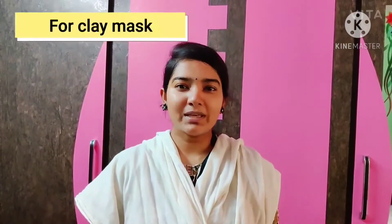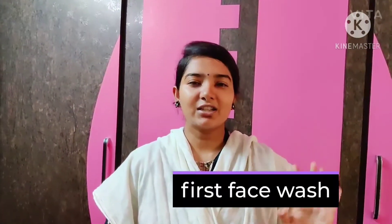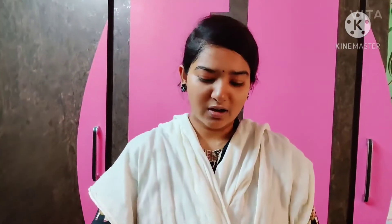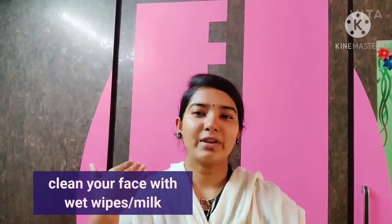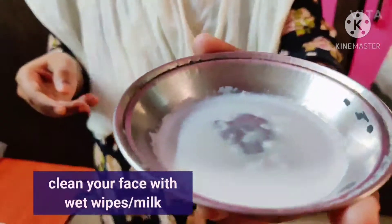Whenever you put any face pack, the first step is to wash your face. I have now washed it — wash your face properly and dry it. You can also clean it with wet wipes. If you don't have those, wash your face with milk using cotton, dip it with cotton, and then you are ready for the face pack.